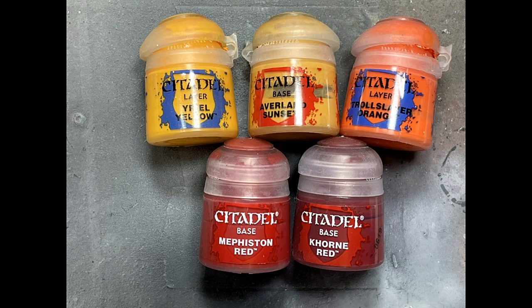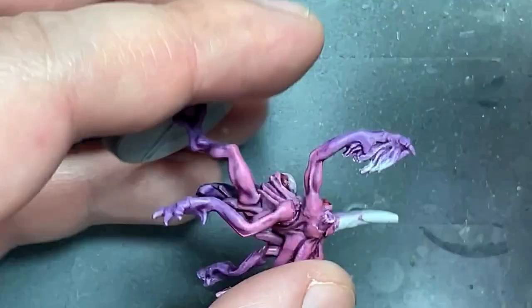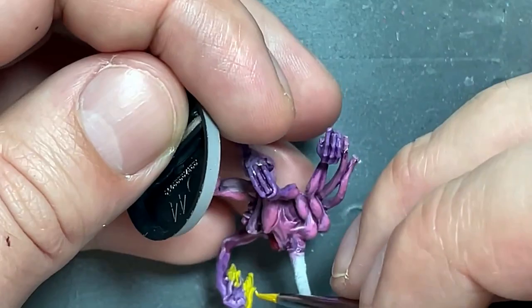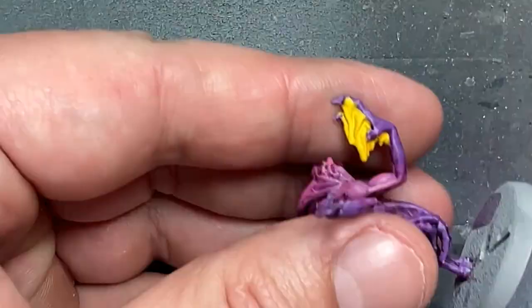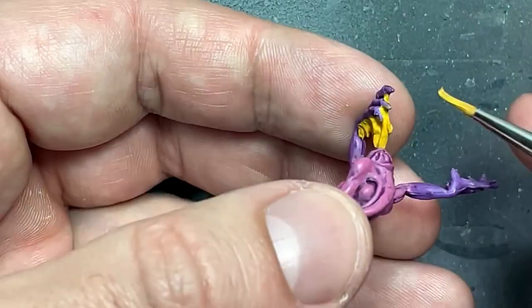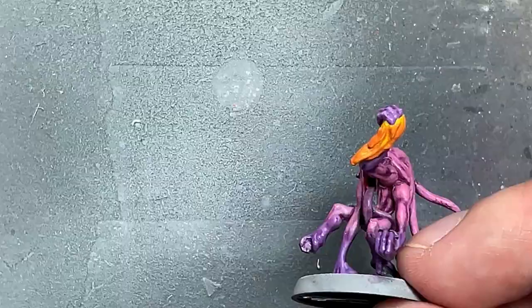With Yriel Yellow, Averland Sunset, Troll Slayer Orange, Mephiston Red, and Khorne Red, we're going to paint fire. I could have used an airbrush for this, but I wanted to do mostly old-school stuff for these models. I start with Yriel Yellow and paint all the fires, then cover 90% with Averland Sunset, then cover 90% of that with Troll Slayer Orange, then apply Mephiston Red and Khorne Red on the very tips — so it goes from bright yellow to a dark red. It's okay, it works.